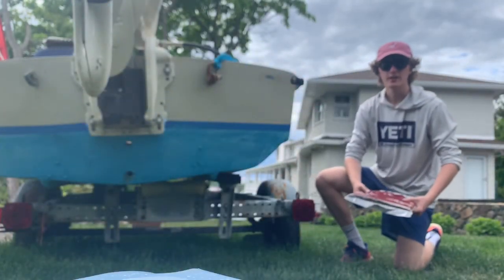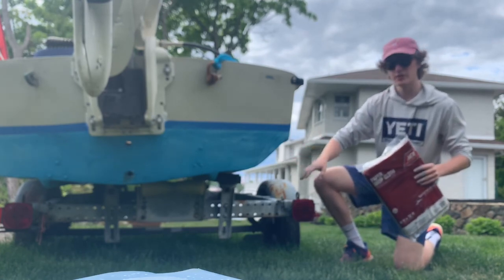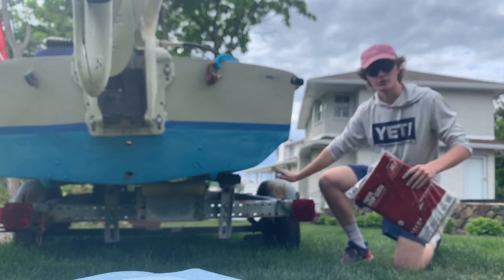Now that we've finished sanding, it's now time to lay the paper cloth right underneath the boat so that we don't destroy our grass and we don't destroy our trailer.